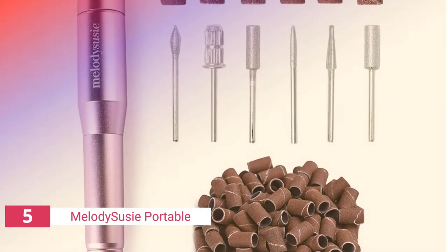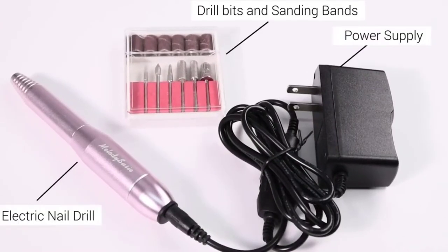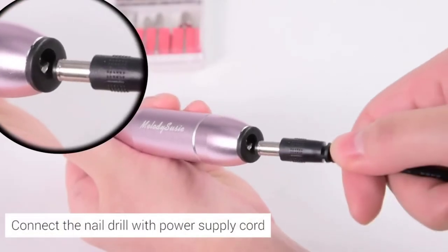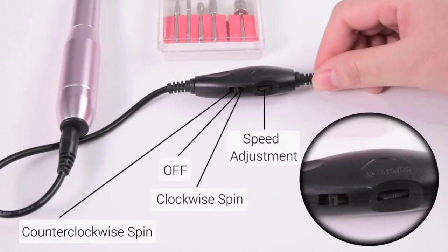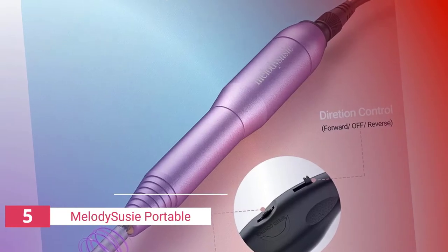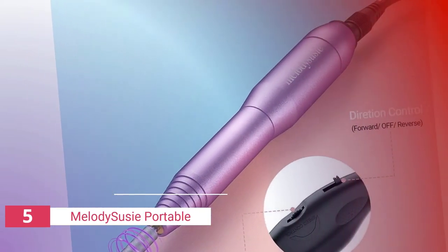The fifth product on our list is the Melody Suzy Portable. The Melody Suzy M111 Portable Electric Nail Drill makes it possible to enjoy salon-like services at the convenience and comfort of your home. It comes with LED display lights that guide you through each step of the process. The machine works quickly and does not make a loud noise as other machines do. It comes with a two-speed setting and also offers you protection against overheating, overcurrent,